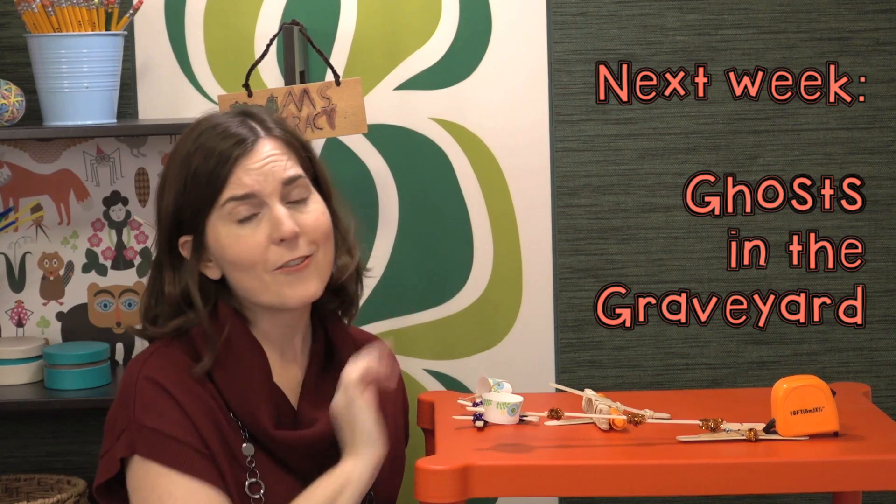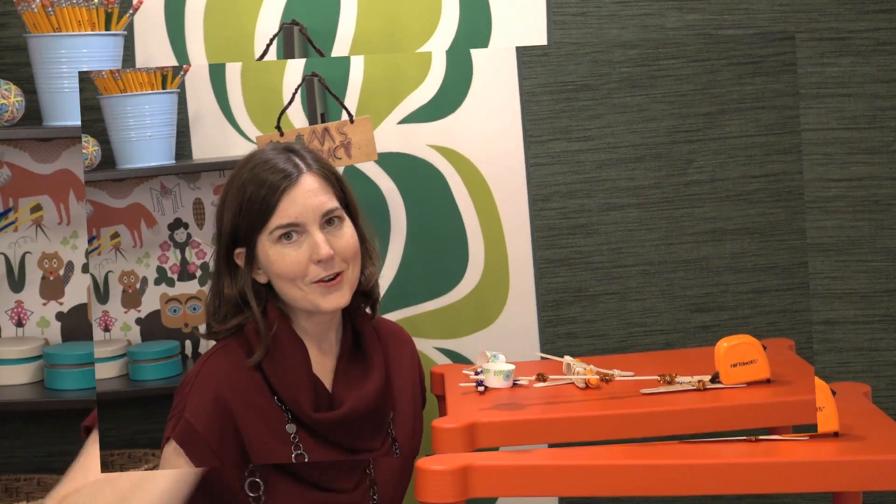Hope you enjoyed learning about treat toss — and it really is good for any time of the year. Make sure you like and subscribe. Next week we have our conclusion of the Halloween STEM challenges: it's week five of five, Ghosts in the Graveyard. See you next time.